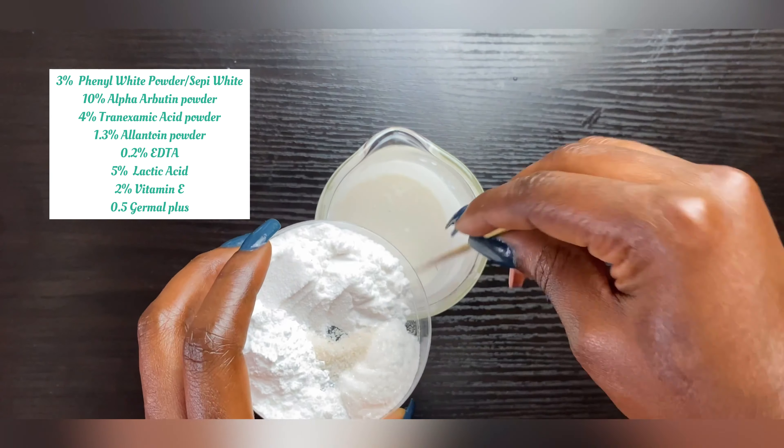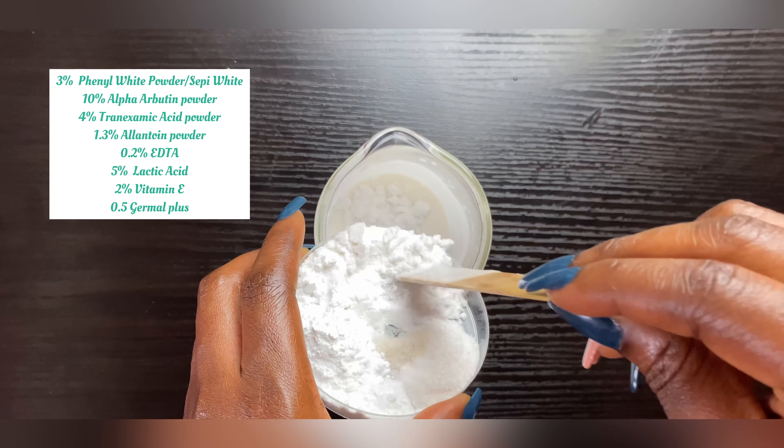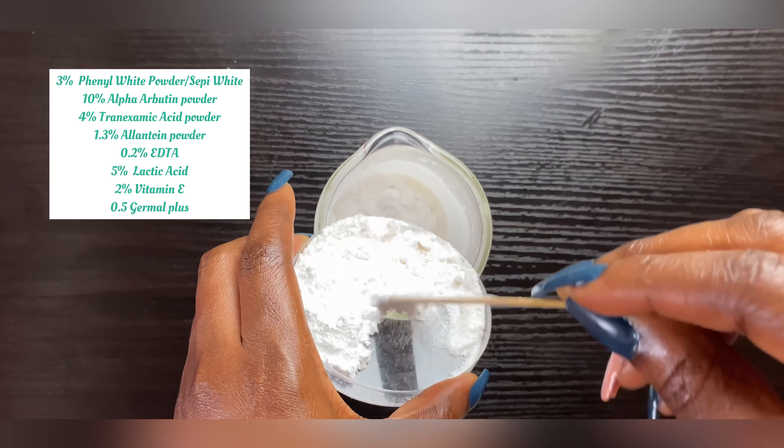Now that it's cooled, we're going to go ahead and start adding our cool-down ingredients. All of these actives are going into the cool-down phase — that's why I put them all together.